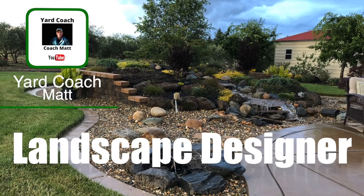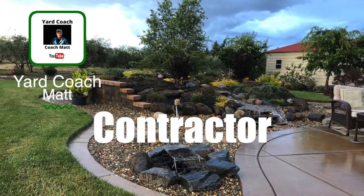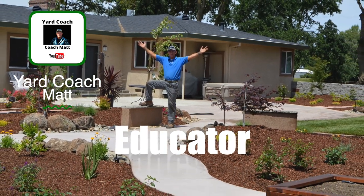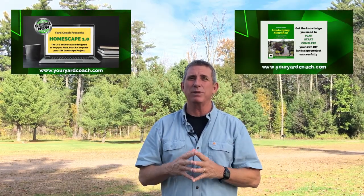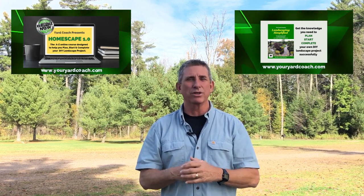I'm Matt, you can call me Coach. Every Friday I bring landscape DIY education — concepts, theories, ideas, and solutions — so you guys can go out and tackle a landscape project yourself, get professional results, save a whole lot of money, and be a lot more self-reliant. After a 20-plus year career in the green industry, I'm bringing a lot of knowledge and experience to share with the new modern educated self-reliant homeowner of today.